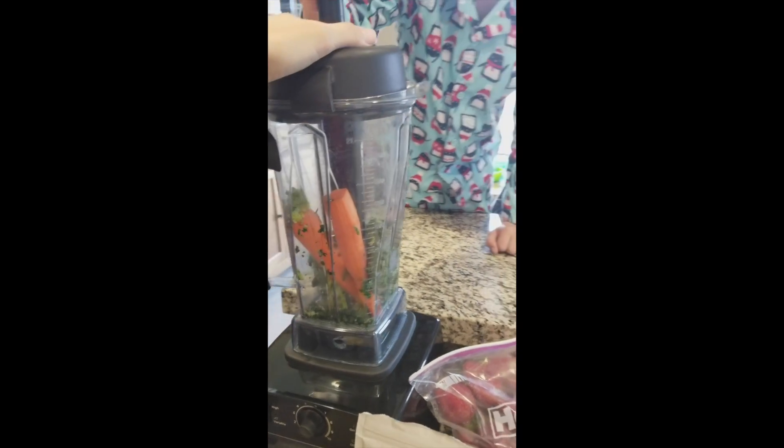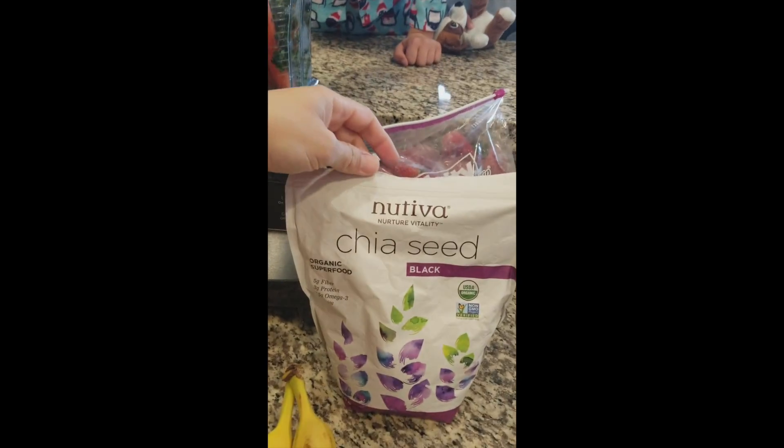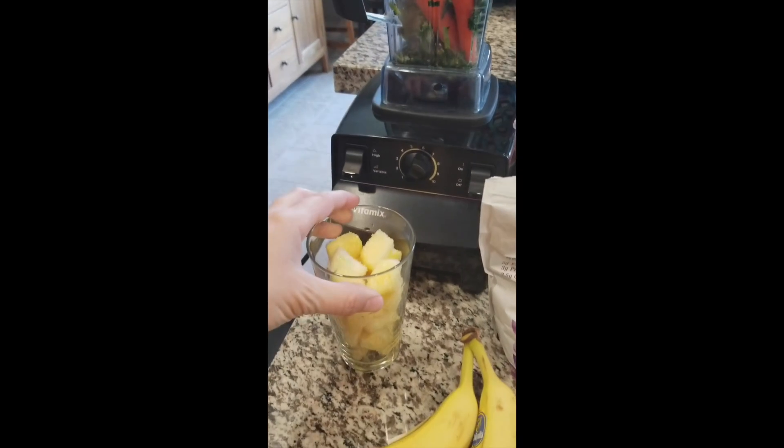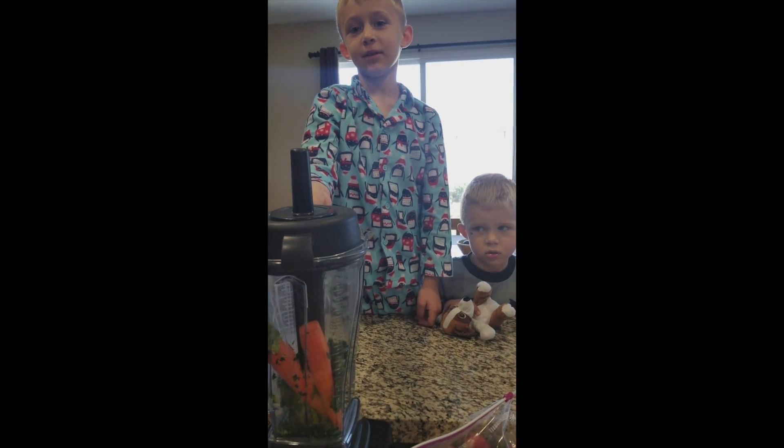So, we're going to add some water to that and make that up. And then we're going to add chia seeds, and some organic strawberries, and some pineapple and some bananas. Can I have pineapple in and out? Sure.